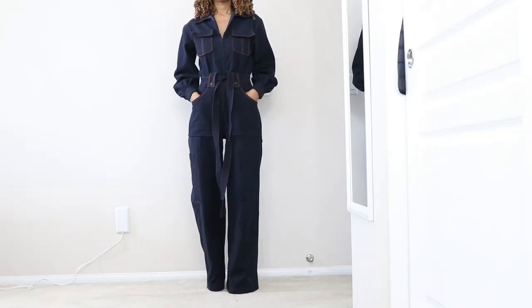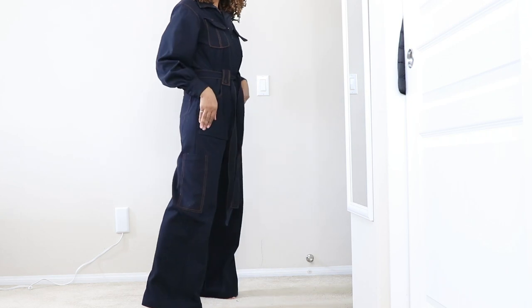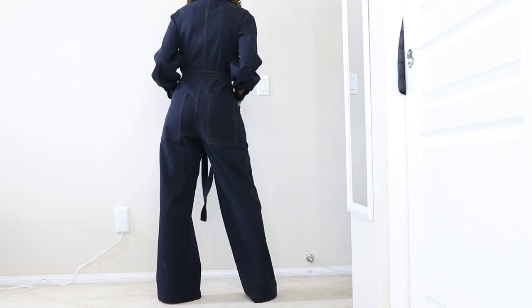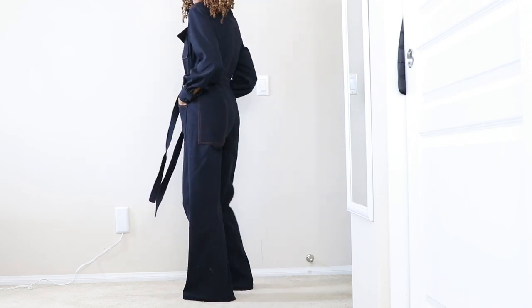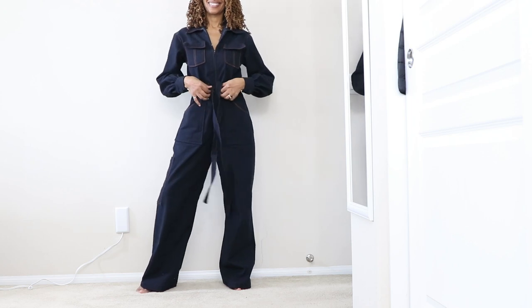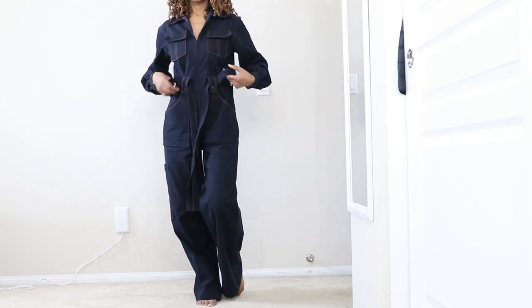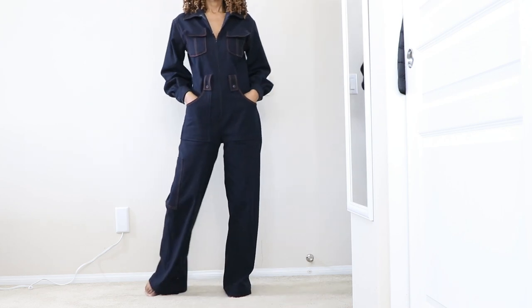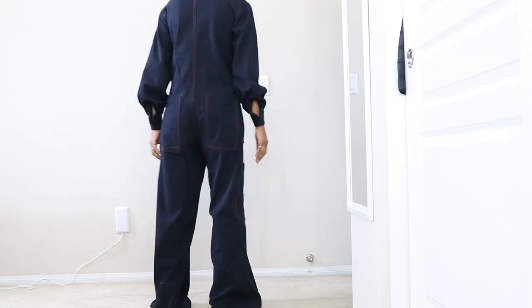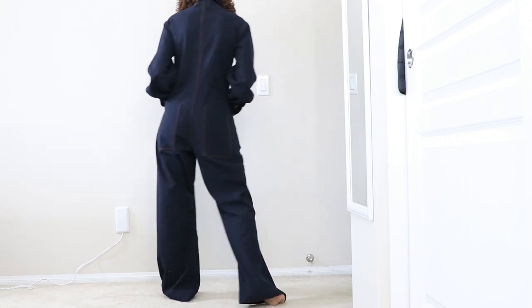Now that the jumpsuit is all done, let me give you a little bit of details about what goes into making this pattern. You have a collar, a zipper up the front for View A, front pockets, and lower front pockets. The front pockets at the top have a little carrier - a piece of fabric that folds over - and you put buttons on those which act as loops for your belt to go through. The pattern calls for a purchased belt but I went ahead and made a belt from fabric since I had enough left over, though I did make it a little too long.